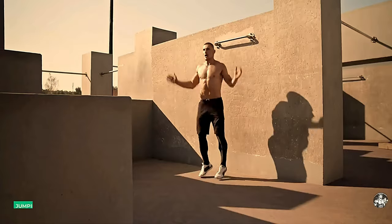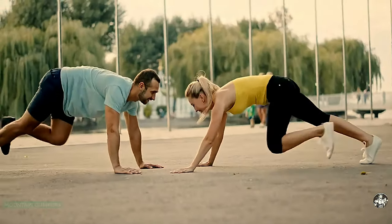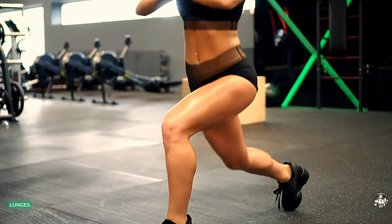Round 1. Jumping jacks. Burpees. Mountain climbers. Squat jumps. High knees. Lunges.